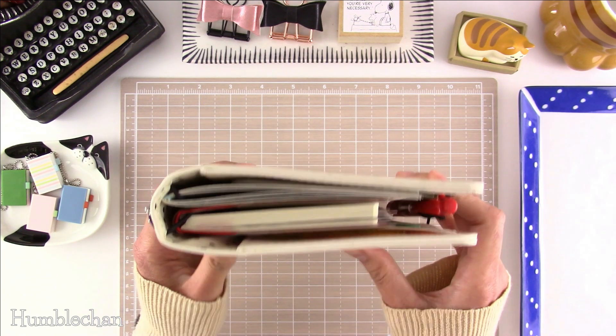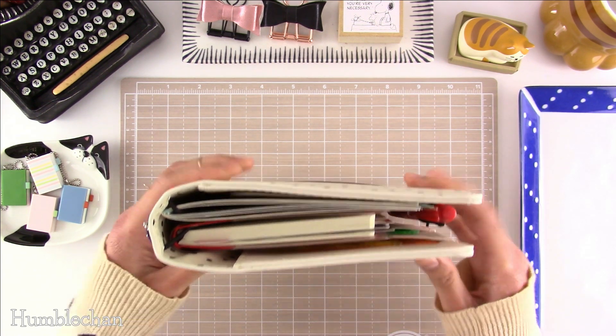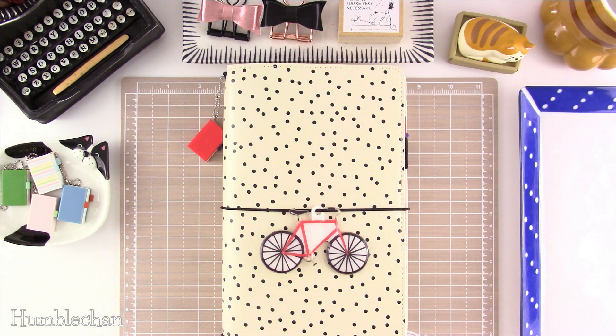This is a wider cover than, let's say, Travelers Company brand Travelers Notebook covers, because this fits the Simple Stories or Carpe Diem inserts which are wider — I think they're like 5 inches wide or something. So a pretty simple video for today, and as always, thanks for watching. Hopefully I'll catch you next time. Bye!